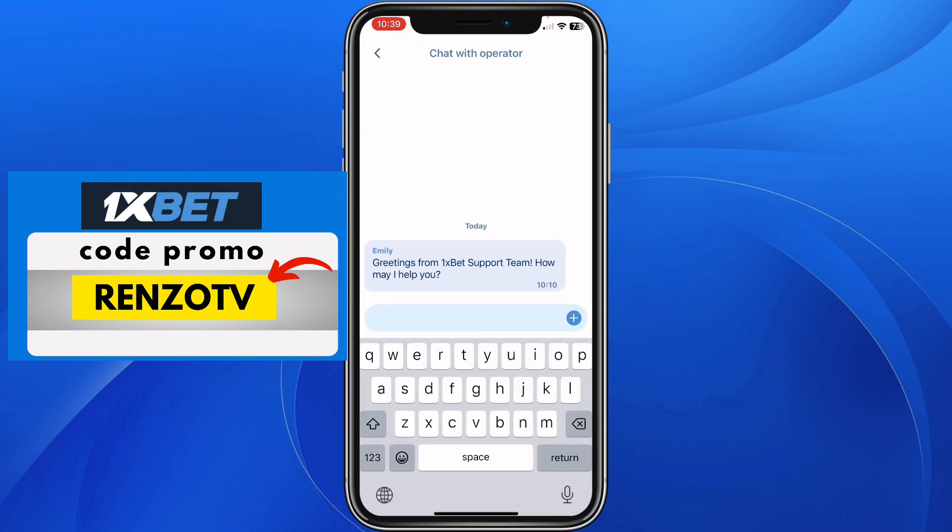From here you just need to tell them that you have misplaced your Google authentication key and that you need to disactivate two-factor authentication. They will give you some steps to follow to disactivate it.